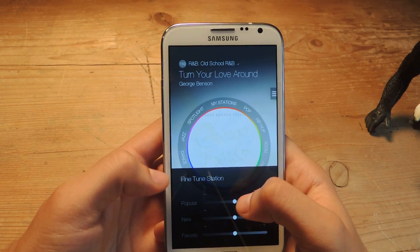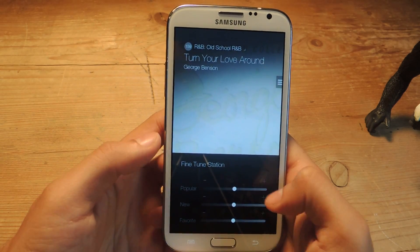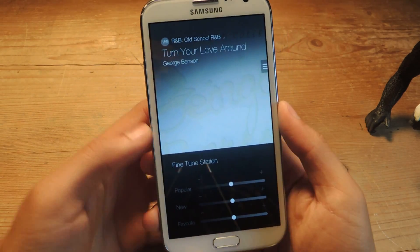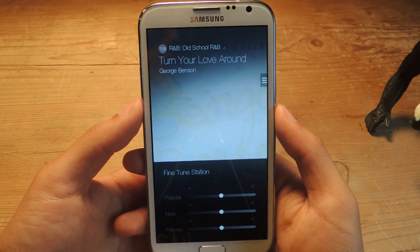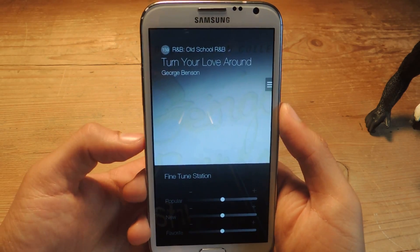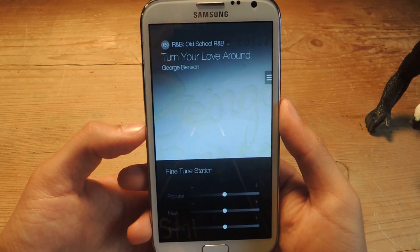Here you can fine tune your station — choose more popular songs or less popular songs, choose more new songs and some of your favorites. That's just to fine tune all of the stations that you create on here. It's a cool application and it's new. Like I said, it doesn't have as many songs as other services yet, but it'll slowly build up. And it's currently only available for Samsung users.